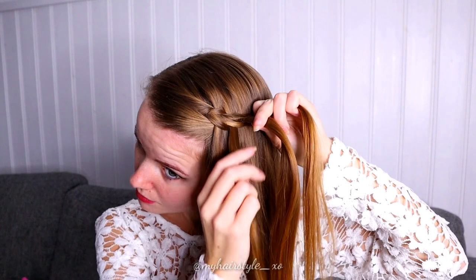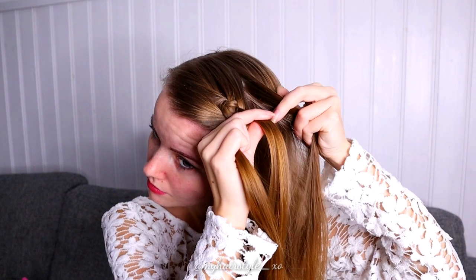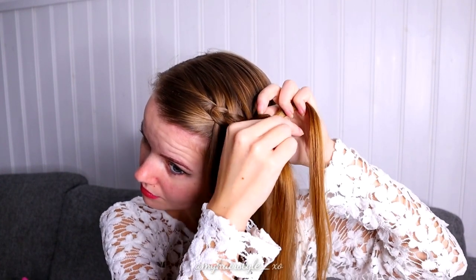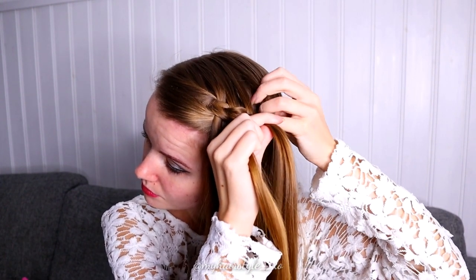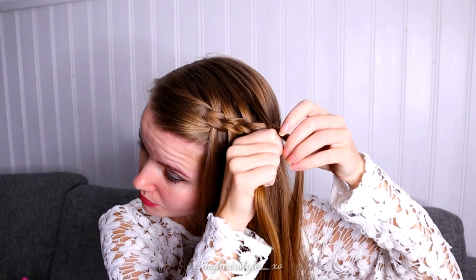Take again some more hair and bring this new strand between the strands you're holding. Take again some more hair and bring the new hair strand between those two strands you're holding.